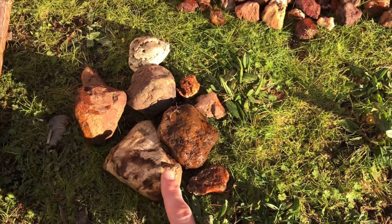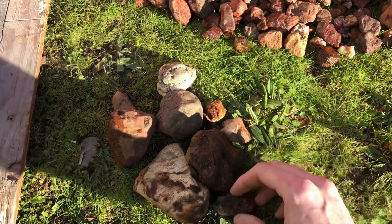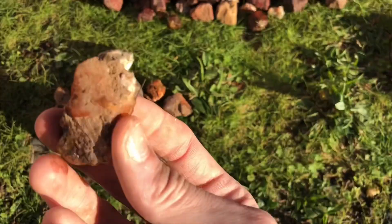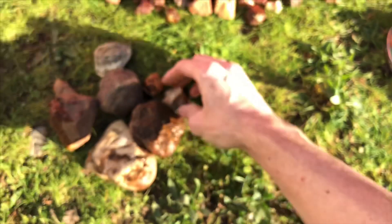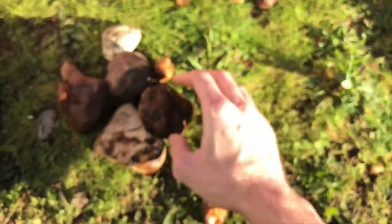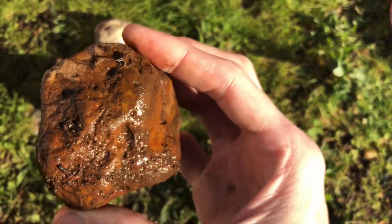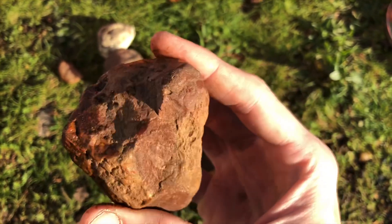Petrified wood is here, this jasper is some real nice carnelian. See if we can get that — a little dirty, but that's why we're cleaning it. Some nice brown jasper and some more jasper.